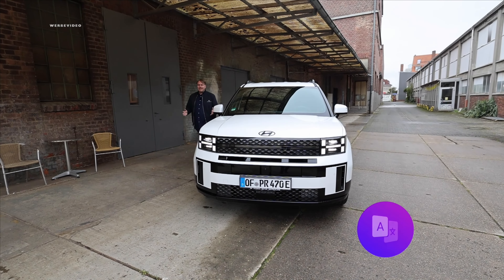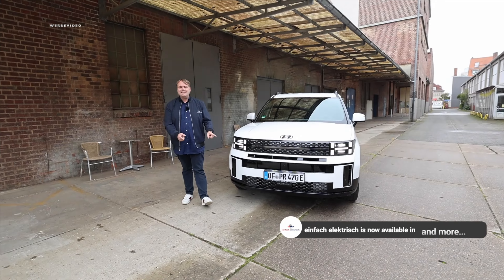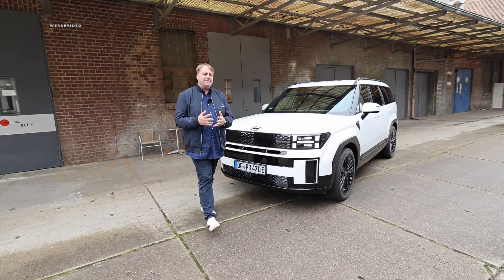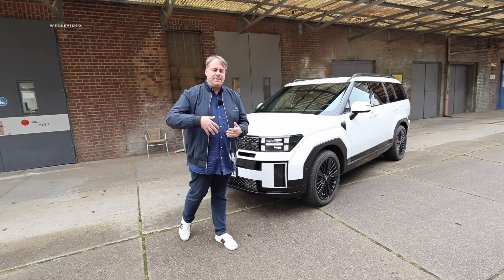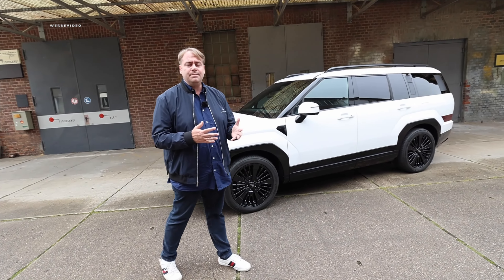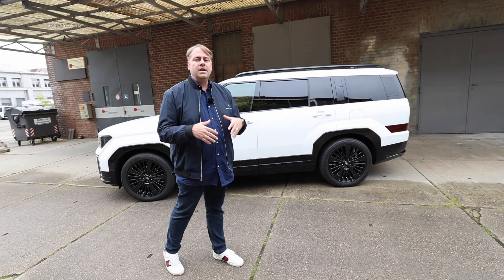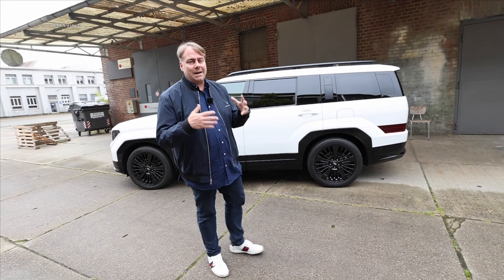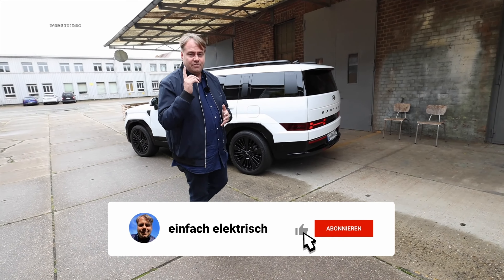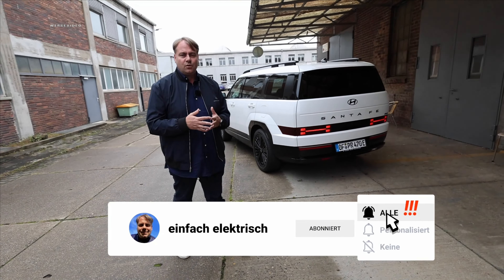Hello and a very warm welcome to yet another edition of Simply Electric, where today we will be taking a closer look at the latest release: the brand new Hyundai Santa Fe as a plug-in hybrid. Many of you have been waiting for this car because it combines the electric world with the combustion engine world and also offers plenty of space for 5, 6, or 7 people. Check if you're part of the electric driving community — if not, we'd love your support via subscription.